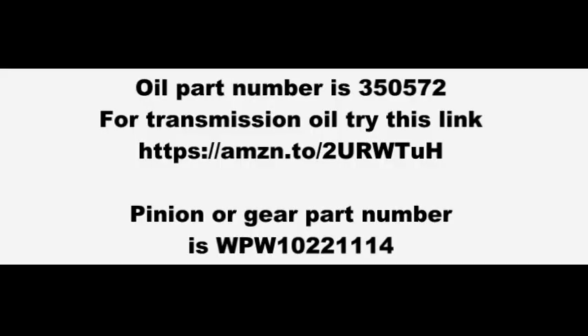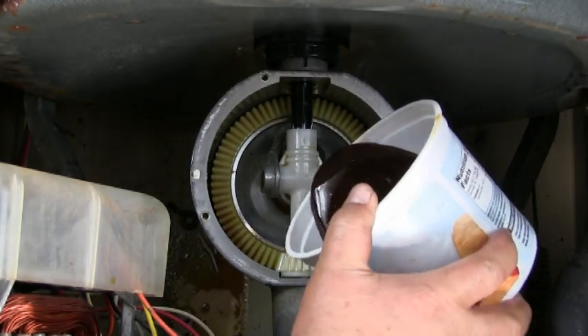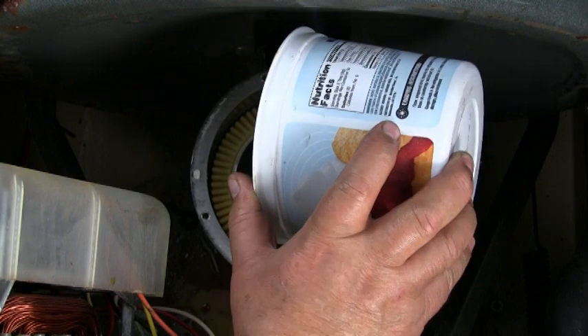Here are the oil and the plastic gear part numbers. You should put some new oil in. I'm using the same oil because I'm just showing you — there's nothing wrong with my transmission.